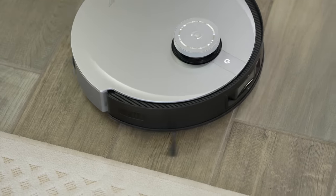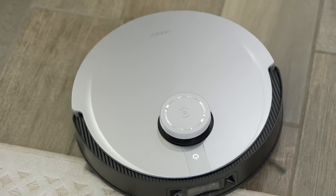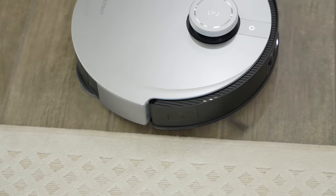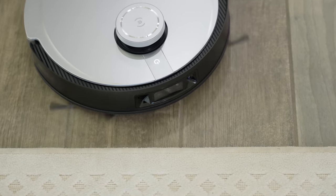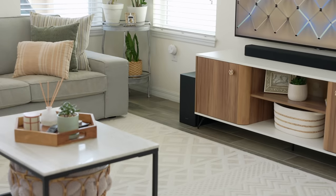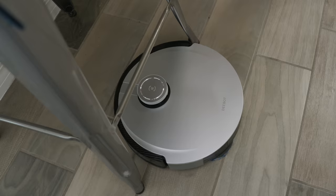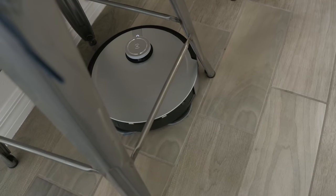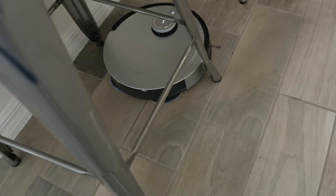That said, it doesn't completely take manual mopping out of the equation. There are still places the vacuum won't go since it won't travel on carpets or rugs. For example, if you have an area rug with hard flooring on the opposite side, the vacuum will avoid that space altogether. I don't find this to be an issue since I'd rather it not drag wet brushes across my carpet, but I did want to mention that.